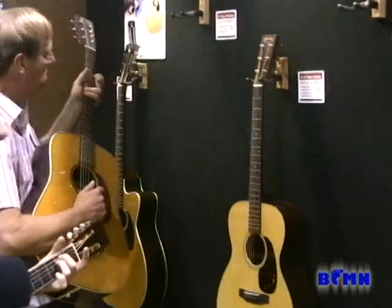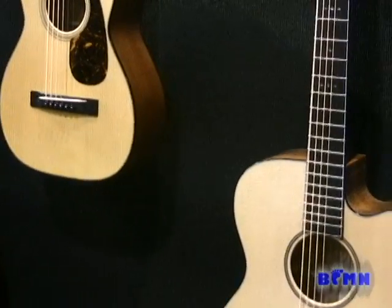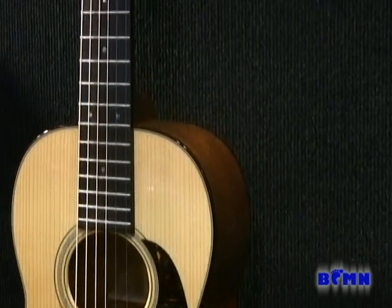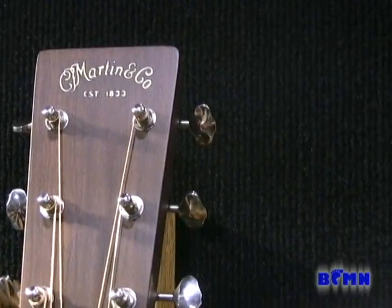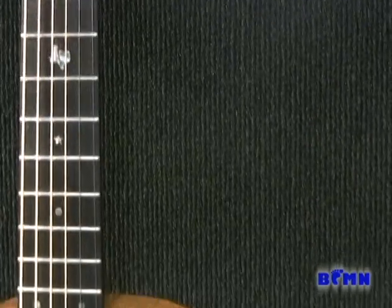On this wall we have a few new models, but most exciting to me is the size 518 Marty Robbins with a replica of what he played, with the state of Texas inlaid into the fingerboard.